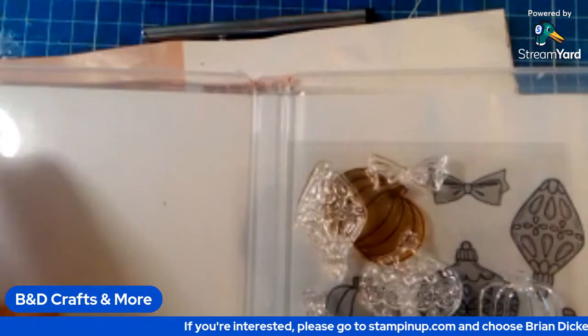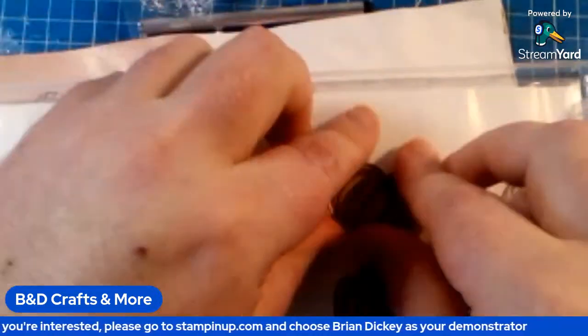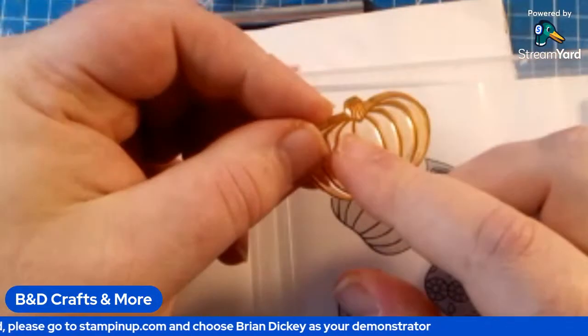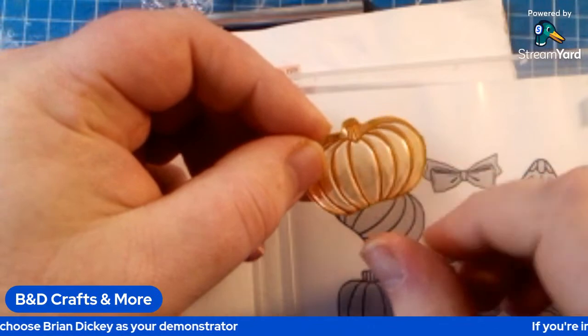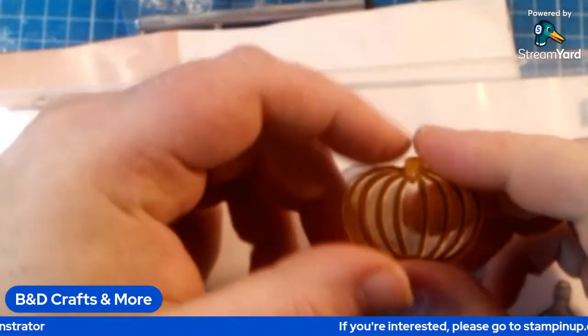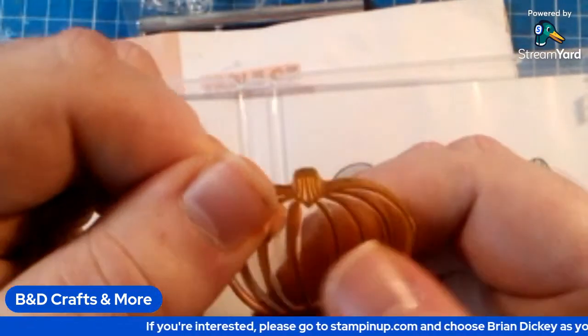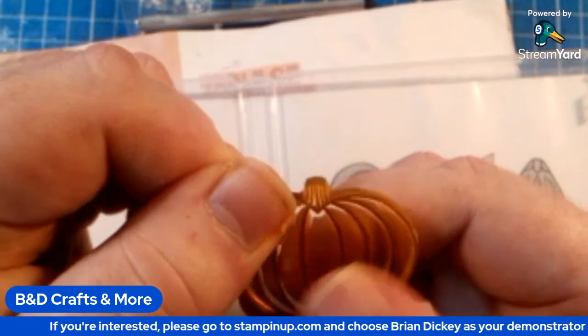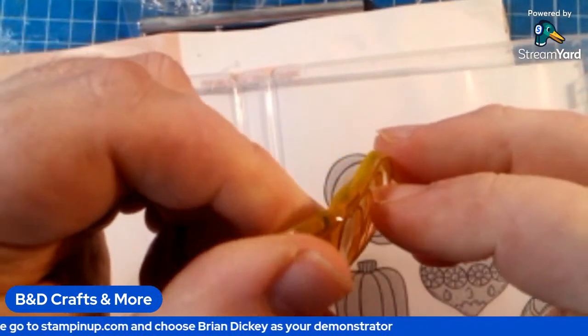This is an example of what I'm talking about. On one side you've got your regular stamped image with your lines and everything. And on the opposite side — I'll show you first. This side's your side with the lines and all that on there.